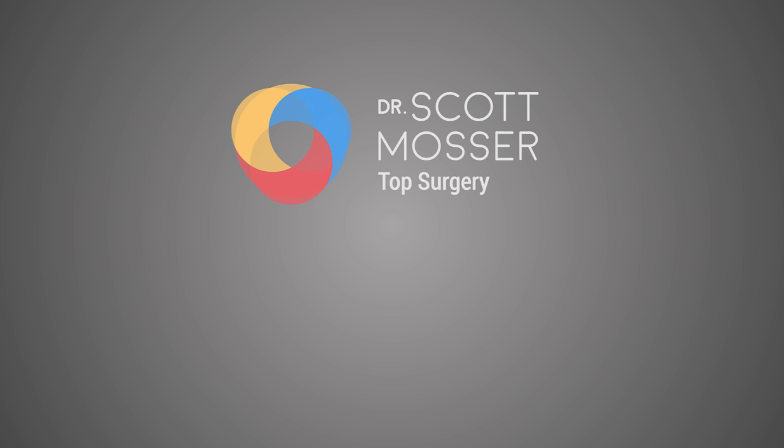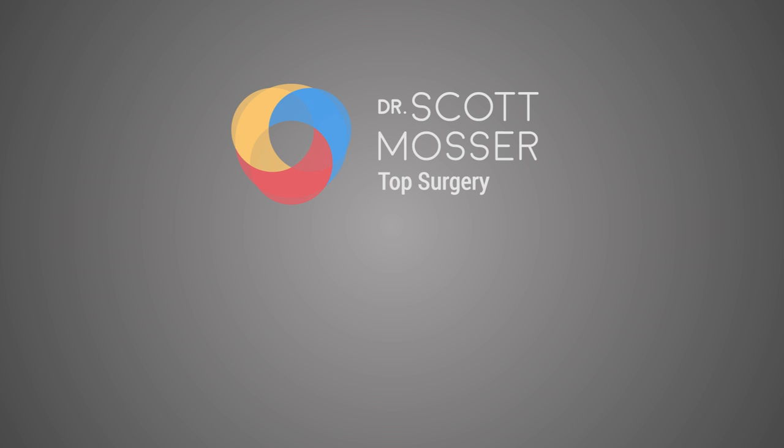For more information on this or any of the other procedures that are available, please click on the link. And to take a look at more videos in this library, please click on the box in the upper right corner of the screen.